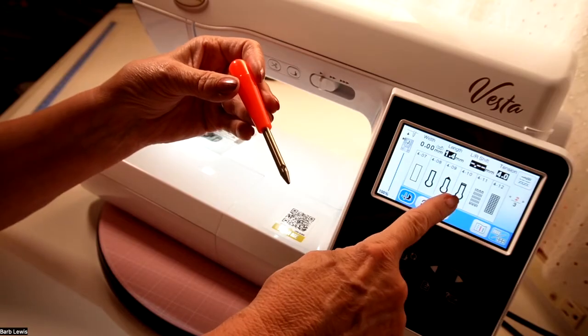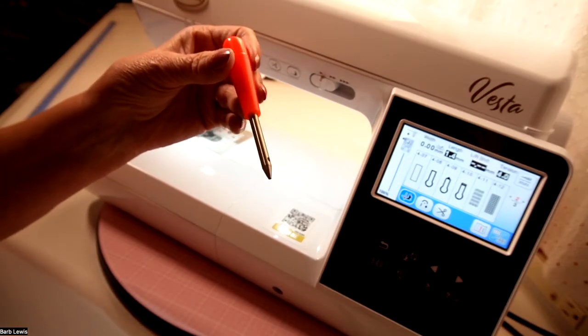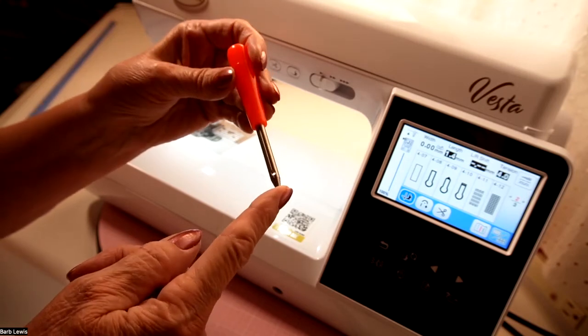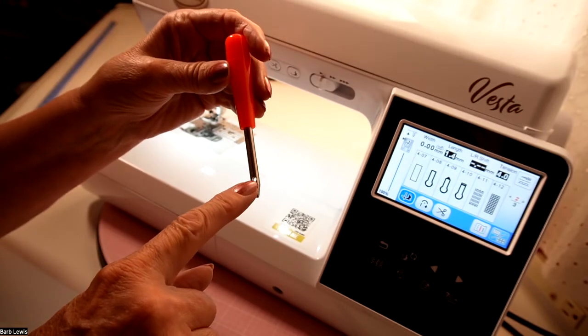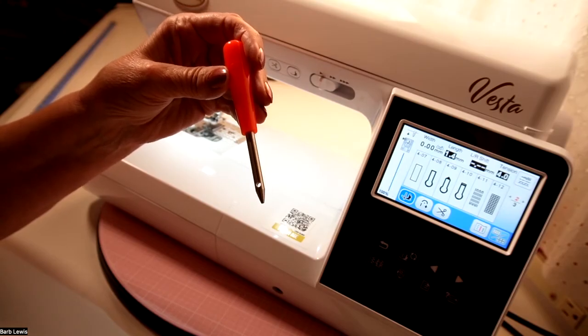But also look at these buttonholes — they have a rounded bottom. This is a great way to make that bottom round in the fabric too. Just punch that out. It has a little clean-out valve right there where you just kind of clean out the fabric as you go, if you want to clean them out.